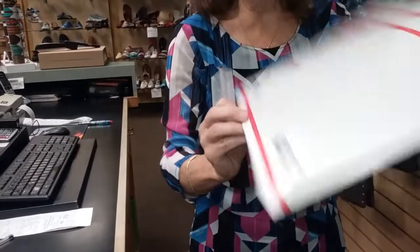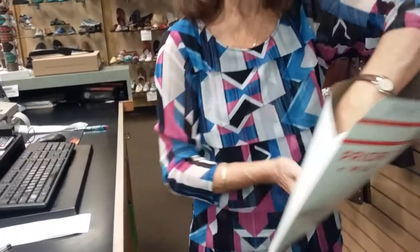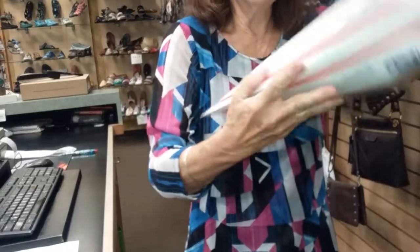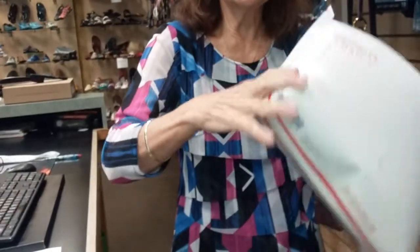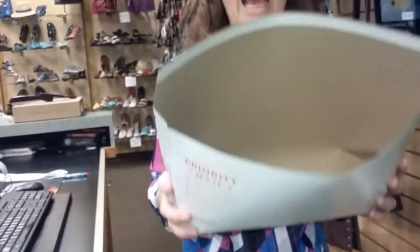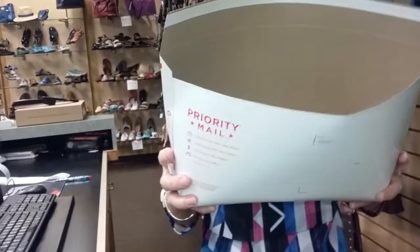Take your flat-rate envelope — it's cardboard. Put your hand inside, grab the corner, pinch it, and pull it up. Do that on both sides. At that point, you've got a hollow-sized container inside. It's flat-rate, but does not have to be flat according to the U.S. Post Office.